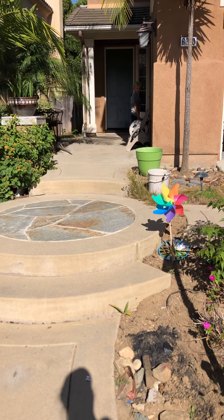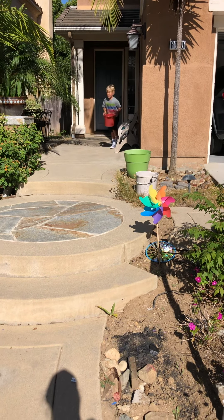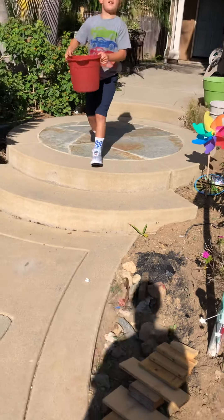Waiting, waiting, waiting. So I got the water. I got this. I think this might fill it up in one.